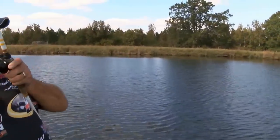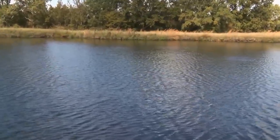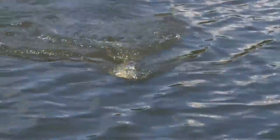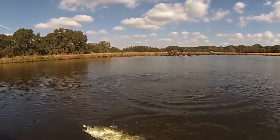Oh, there he is. That jig, when it's on, it is incredible. What a fish. The key to that is it's long hair, longer hair than you can find anywhere else. All you have to do — throw it there, let it sink to the bottom, reel it down, and stop it.